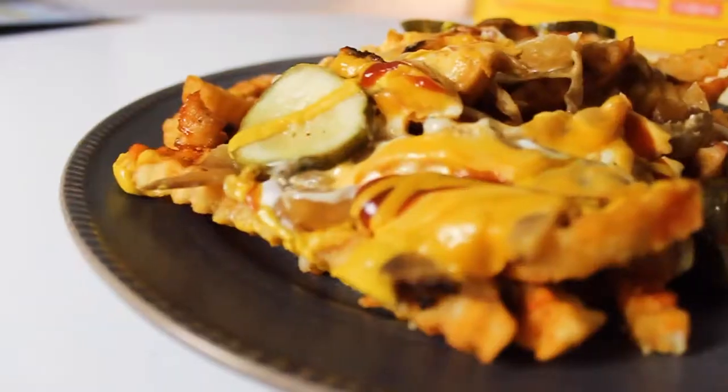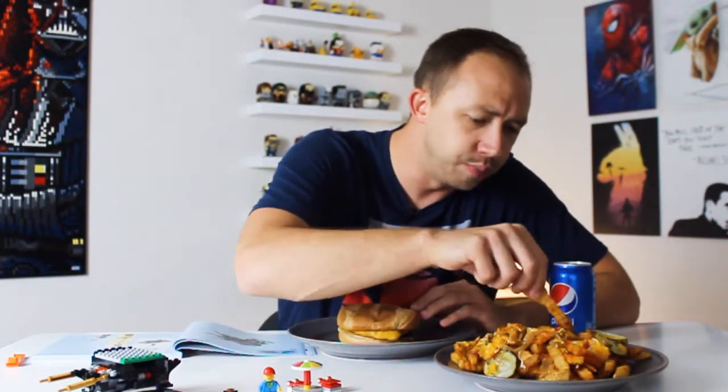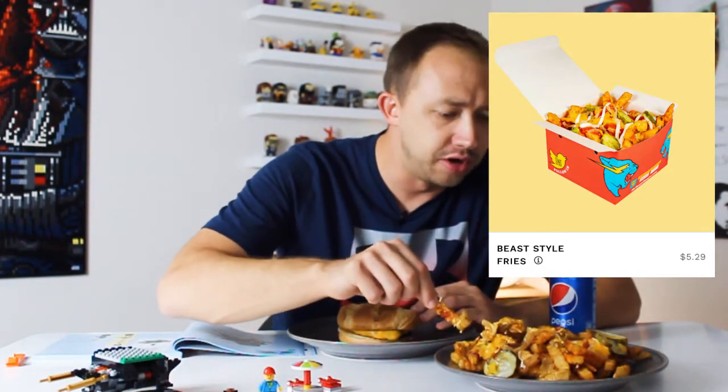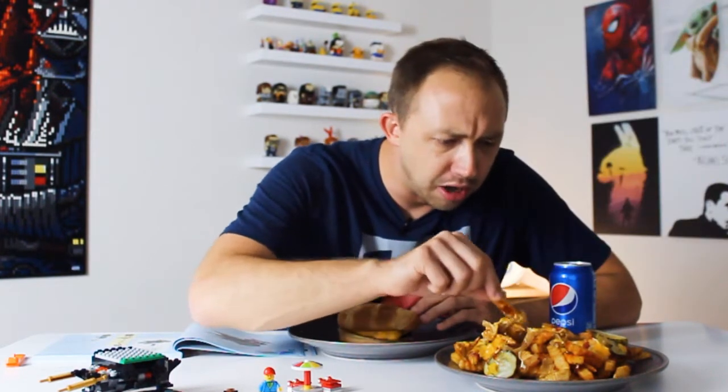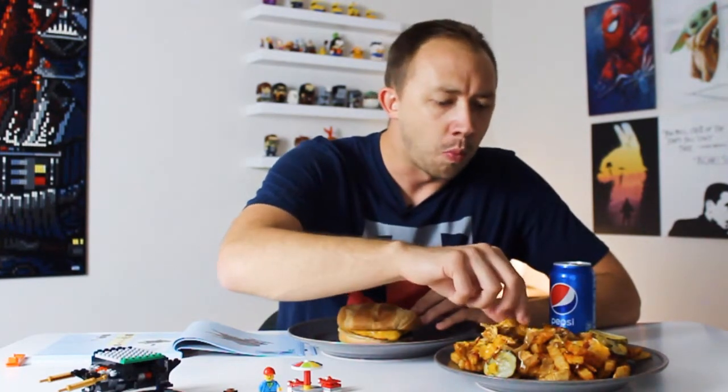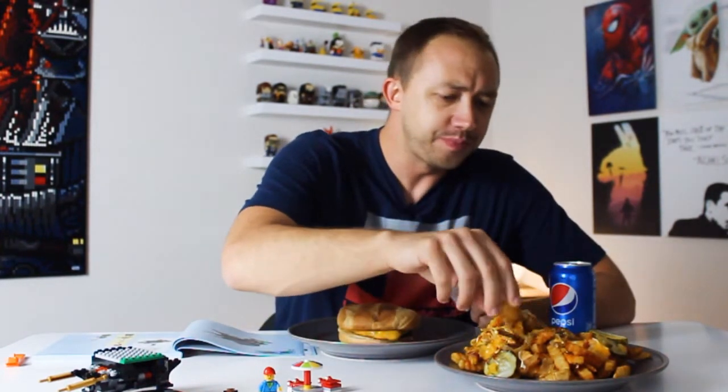I've got to try the Mr. Beast style fries. This looks like it's a combination of pickles, fries, ketchup, mustard, and some cheese, and maybe some onions in there — no bacon. Mr. Beast style fries are pretty good. Messy, but good. Chandler's Burger I would say is mediocre. Fries are really good.